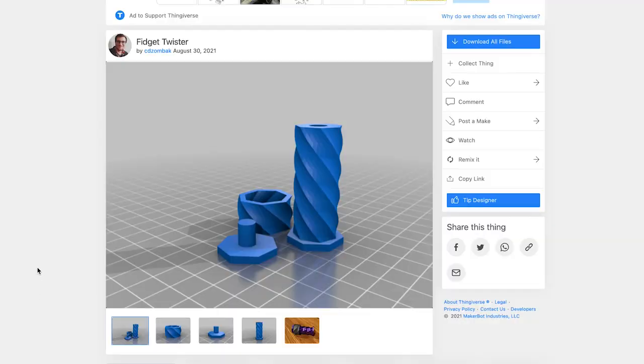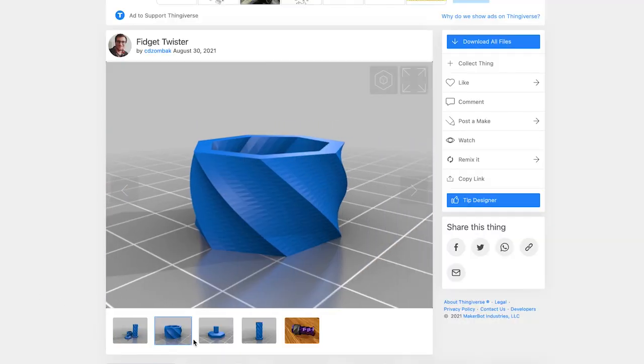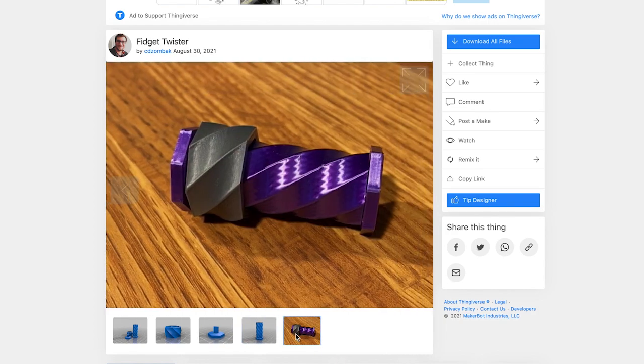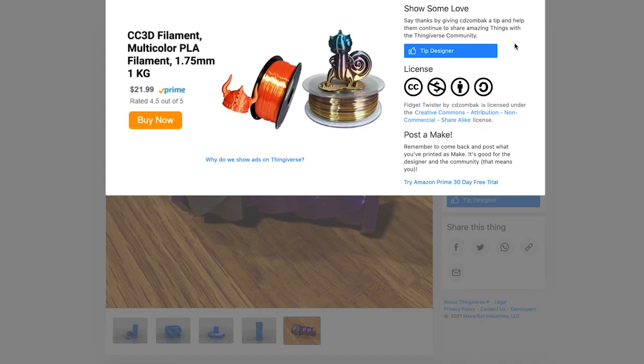I use Fusion 360 to design my own files, but there's a ton of free or paid ones available. I often use Thingiverse.com. Here you'll be able to search through a ton of files. They're all free, but they do give you the chance to tip the creators.